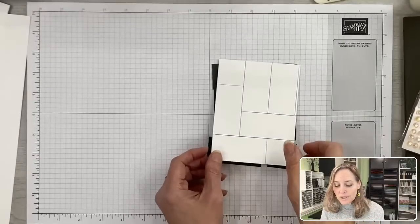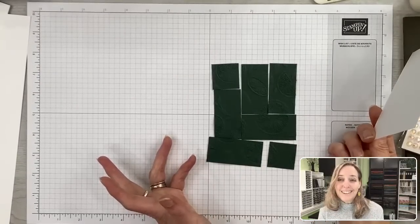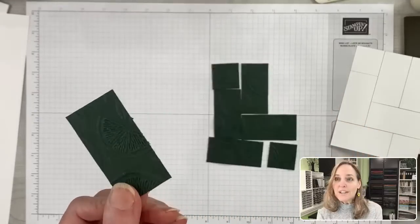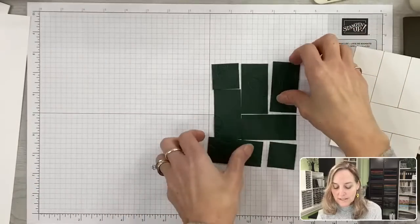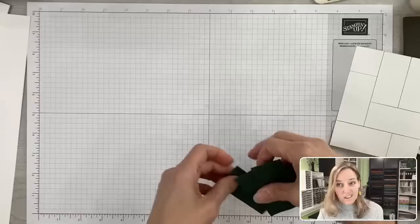We're going to do it a third way today — with just blank cardstock that is not stamped, but if you look closely, it is embossed with a pattern. We have this beautiful citrus pattern that we are going to be embossing first, and then I'll show you how to cut it.